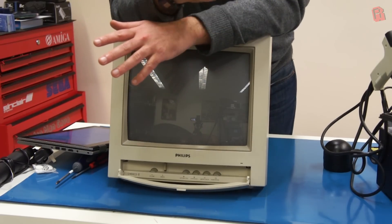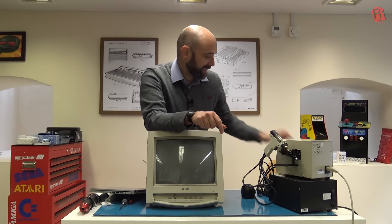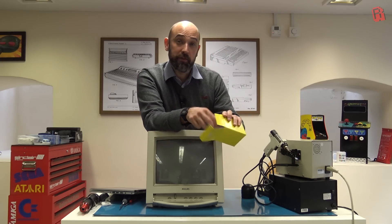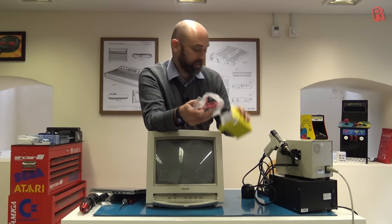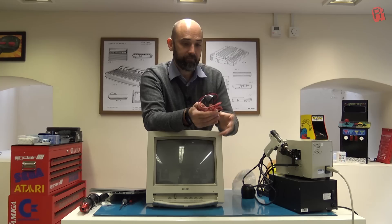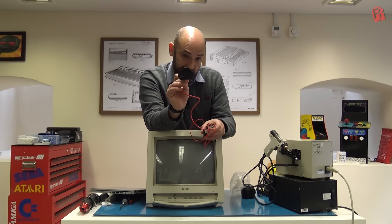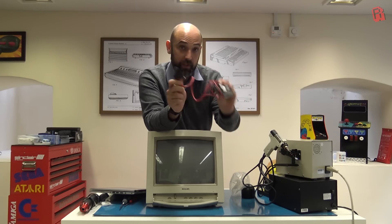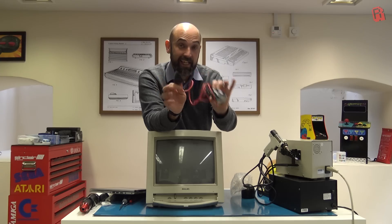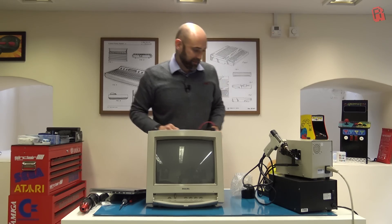If you're having those symptoms, the cause of the problem is something called the flyback transformer. Anyone who's opened a CRT will immediately recognise this part — it's the part with the anode cap that sits on the top of the monitor, the part that you slide your tool under to discharge the monitor to safely work on it, and it goes down to this unit here. So we're going to have to change that whole thing out today. Hopefully that will solve our problem, so let's get the monitor open and get to work on it.